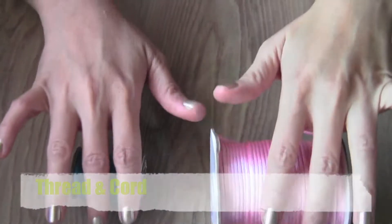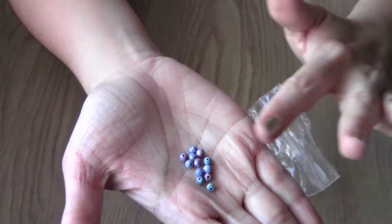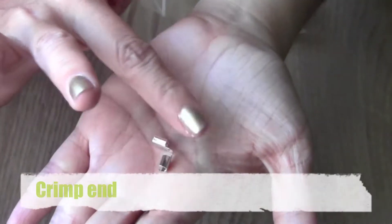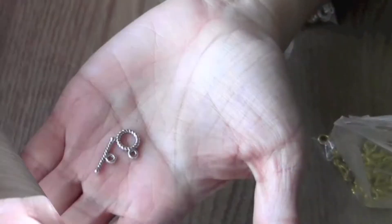Let's run through the supplies. First, a pair of pliers and scissors, thread and cord, scotch tape, some small beads, jump rings, crimp ends, and clasps. All of these can be bought from your craft store or even on eBay.